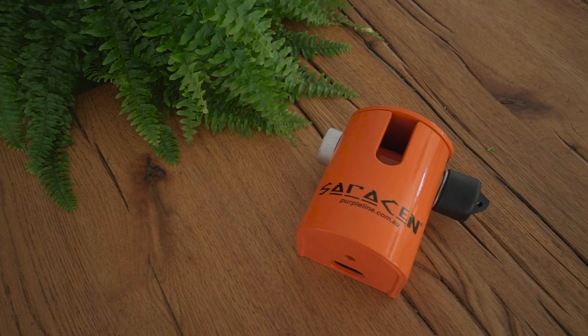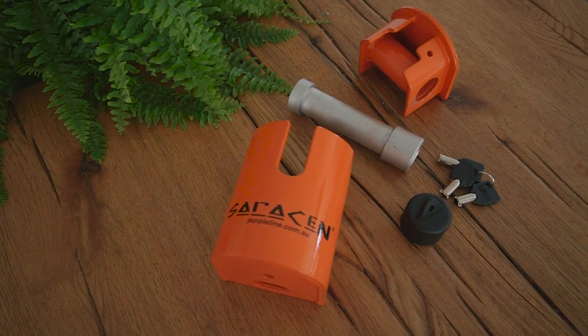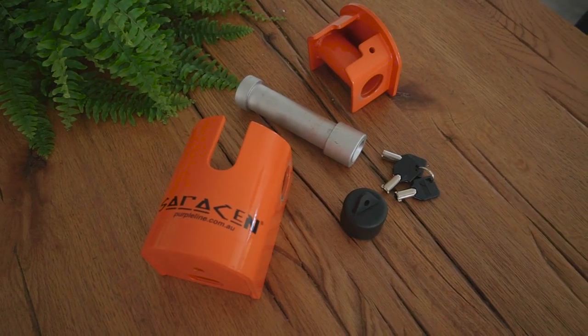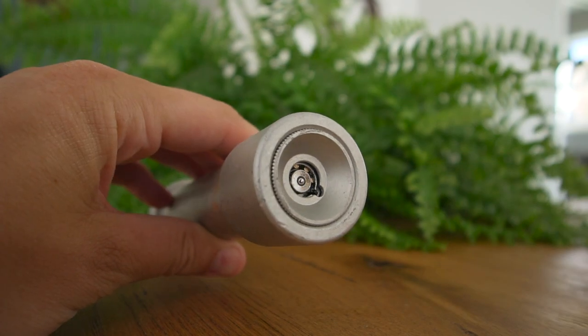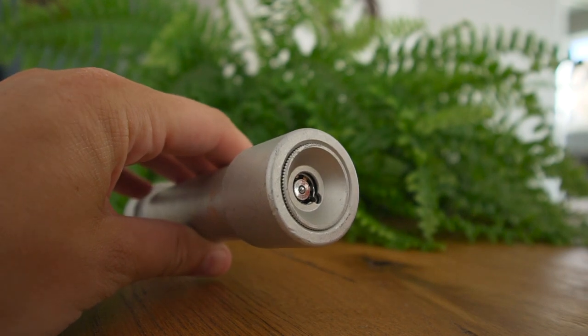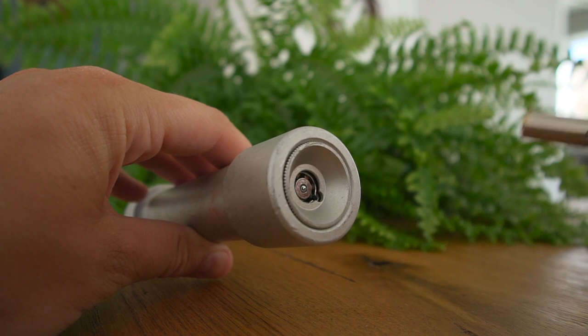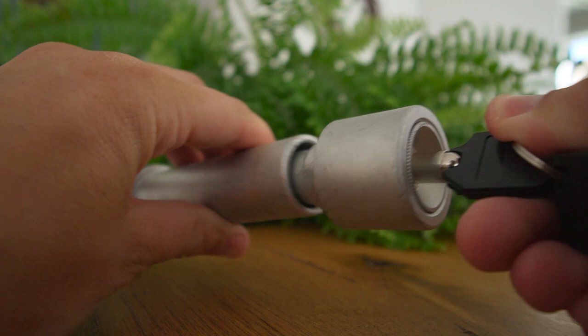Let's talk about the construction of these locks. They're made from high-strength steel and they're quite heavy. The steel of the box itself is around four and a half to five millimetres thick. The pin that goes through the middle is hardened steel, resistant to cutting, picking, drilling, and gas freezing. I've seen videos on YouTube of people trying to drill into these locks and angle grind the top of the pins off without much success. The pin itself is about 28 millimetres in diameter.